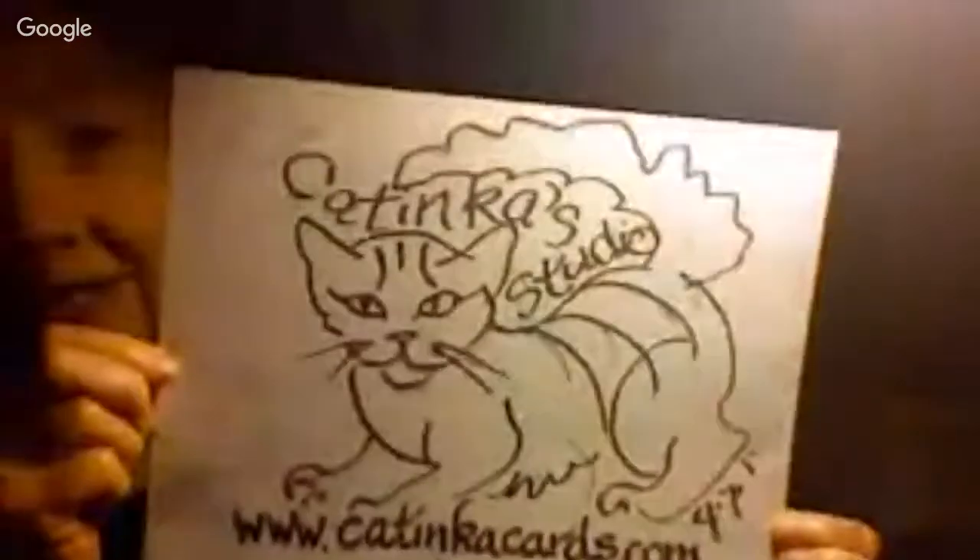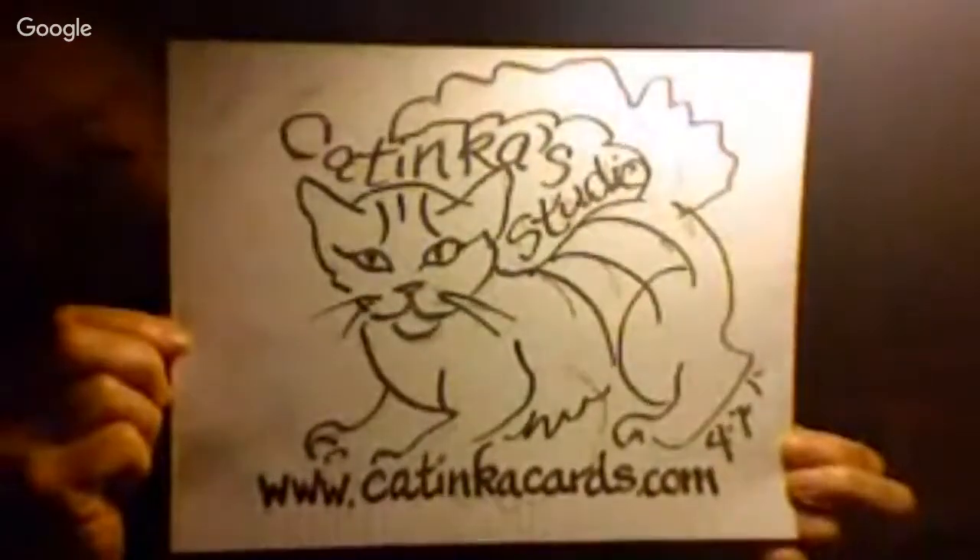It's off the brush. It's too stiff when I come back to it. And here we are — Katinka Studio, katinkacards.com. See you the next time. Bye.